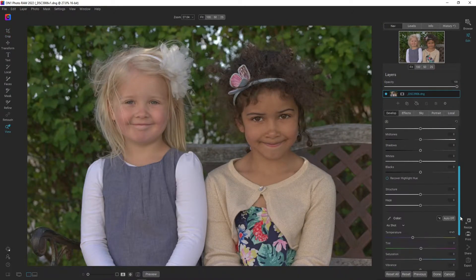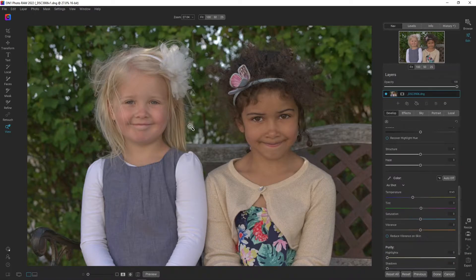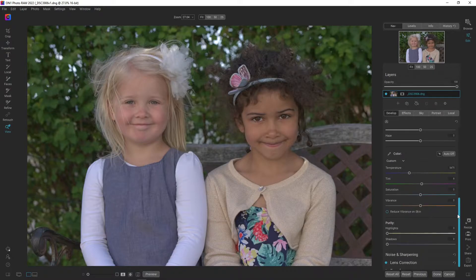The next thing I want to do is change the white balance. I think this is a bit too hot so I'm going to make it a bit colder — moving more over to the blues — to around 5400. I'm going to introduce some more magenta but not too much, somewhere around there.